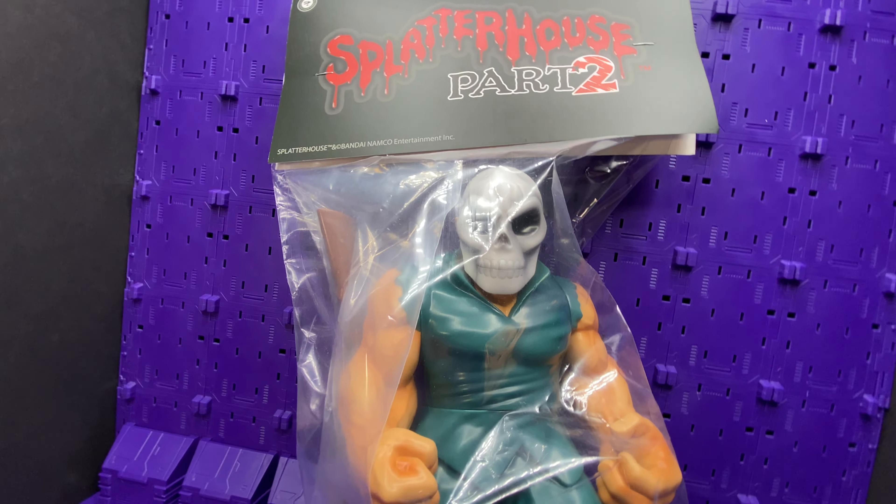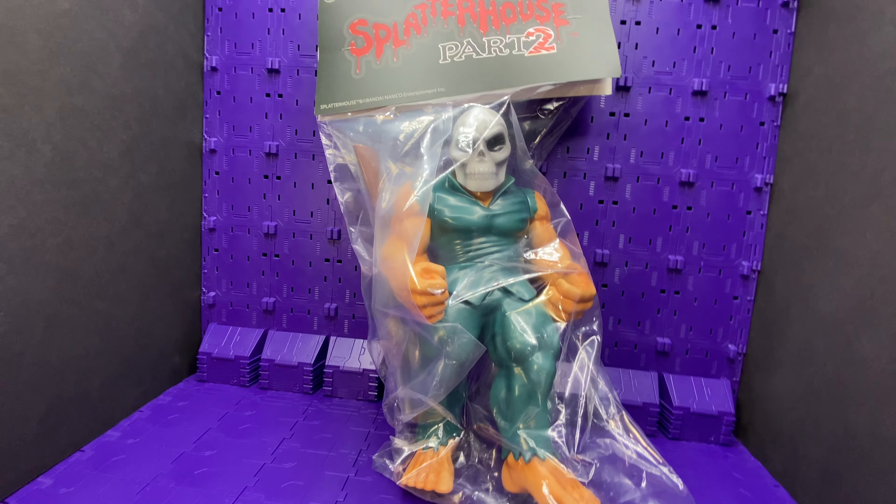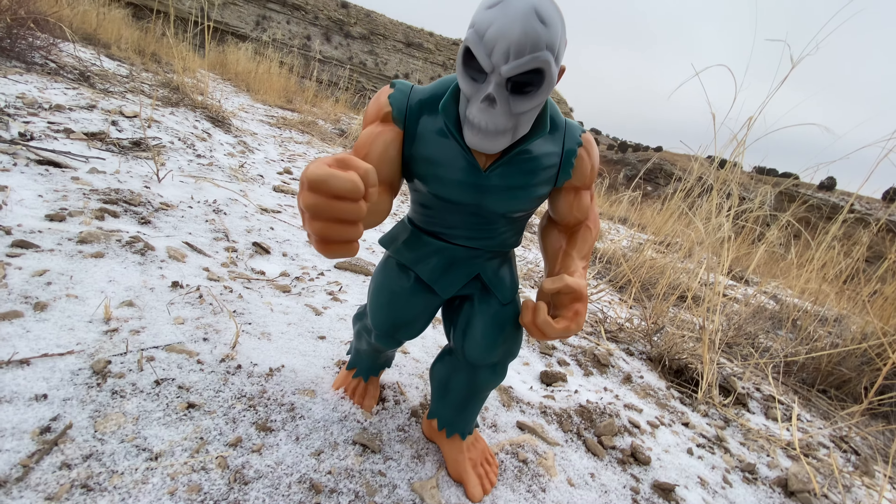You don't know what it is, it's The Mob. Today I have Rick from Splatterhouse 2 from Onbox Industries. And I think with this figure it was well deserved.